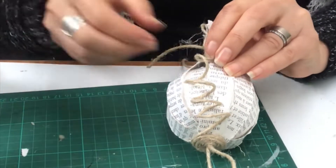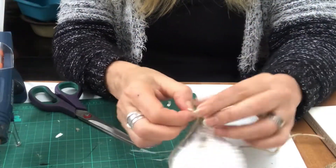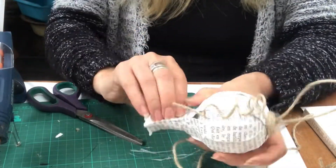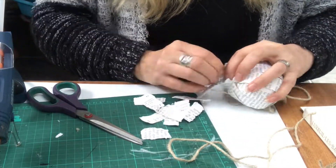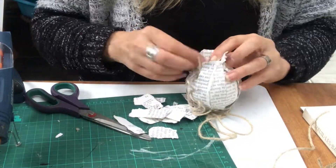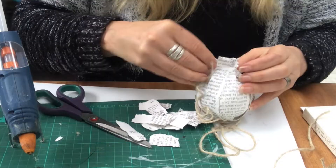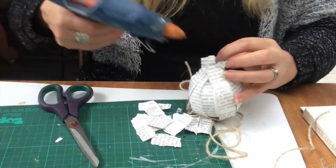I decided I didn't want the lower part to be like that, so I just tore the strips off and then started hot gluing it into place, then finished it off just like on the top with the jute twine.